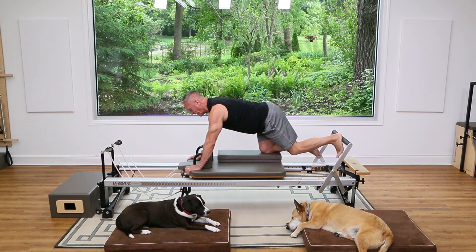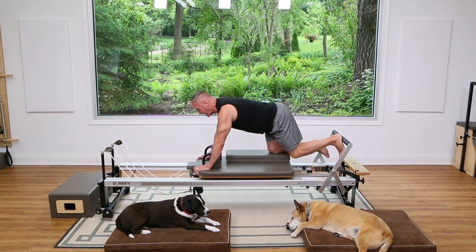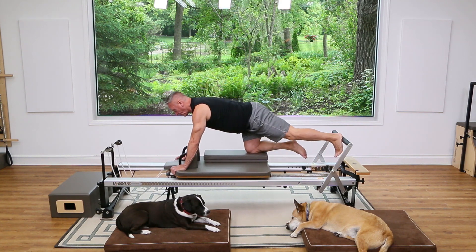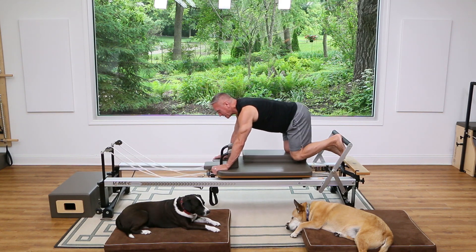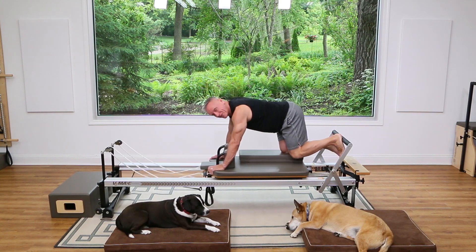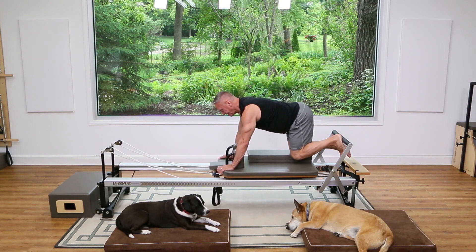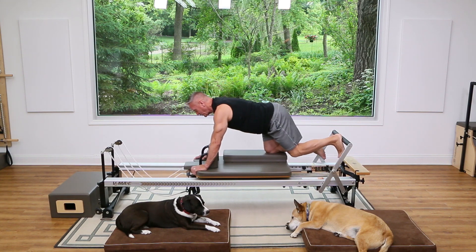Just push out and come back in. You may find this feels a little lighter for your leg than normal, but after a few repetitions you'll really start to feel this in your shoulders and arms. Get the spine nice and long from head to tail.